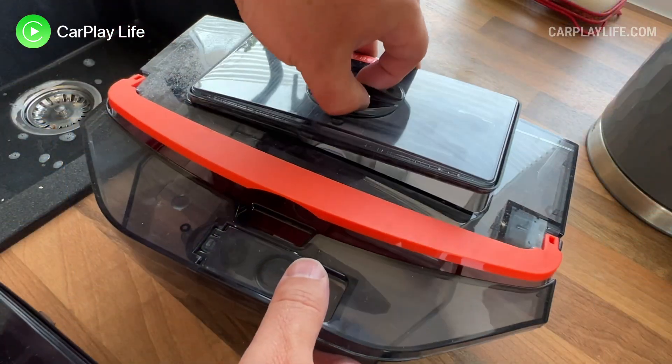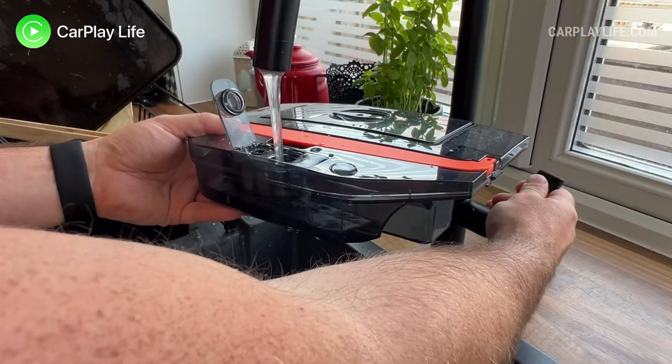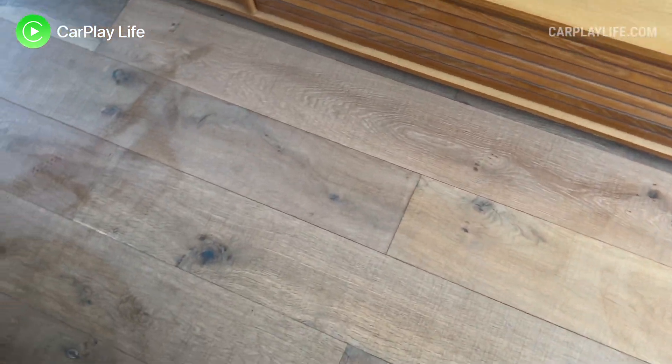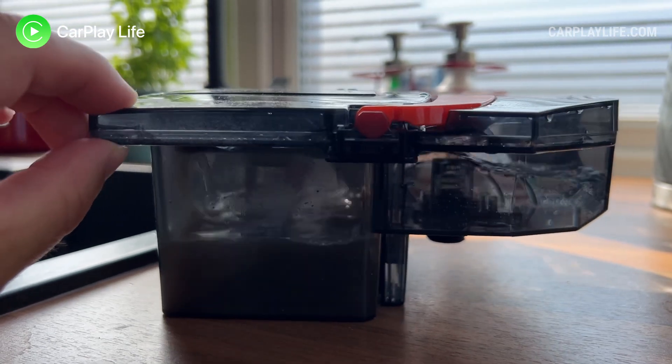There are areas where the A1 did get stuck underneath furniture even though height detection is listed as a feature. Usually this occurs once or twice and it rarely gets caught under the same furniture again. With its wide fast-spinning front-facing brush, high 4000Pa suction power, and its ability to mop and vacuum without contaminating the on-board water, it gives great assurance that the vacuum will be more sanitary than most other robot vacuums, which have to self-clean at the dock or share cleaning water.